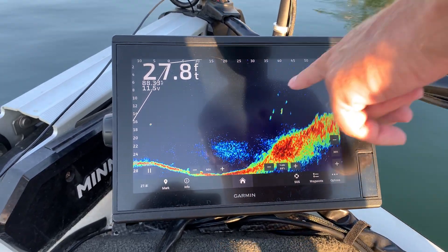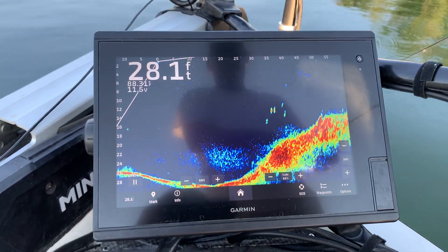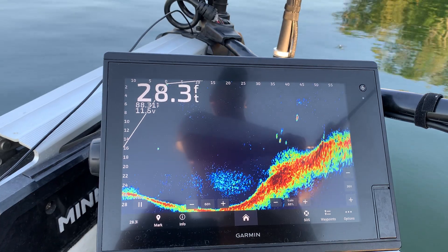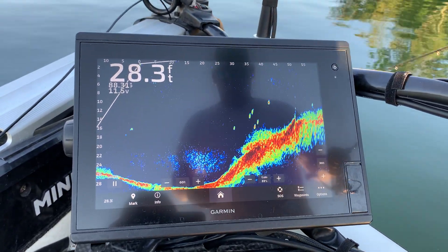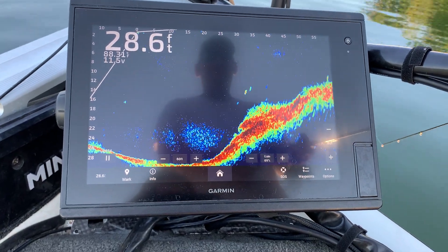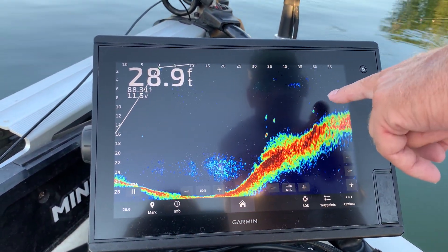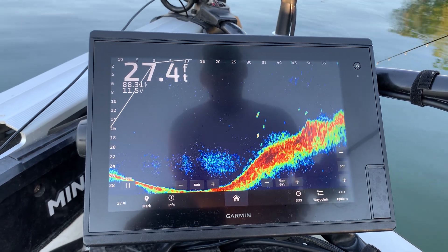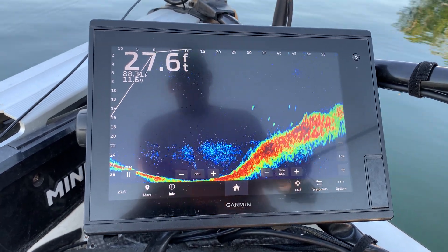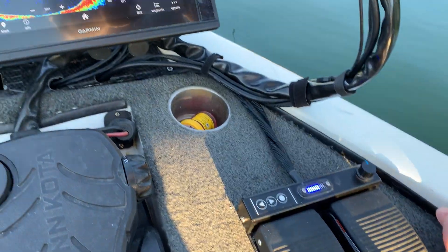There's our lure — we just missed it. So we're going to wheel back in and see if we can get a little bit closer to them. Here comes our lure right there, and that fish is coming up to get it.